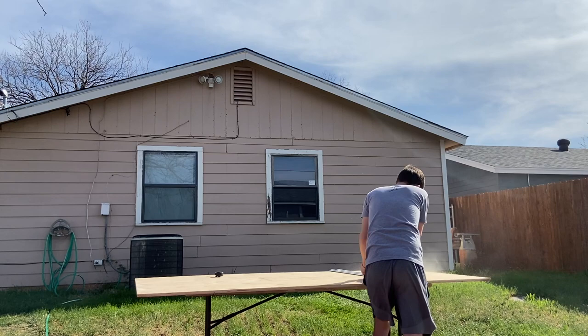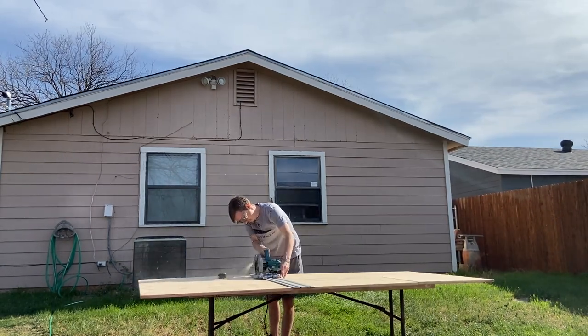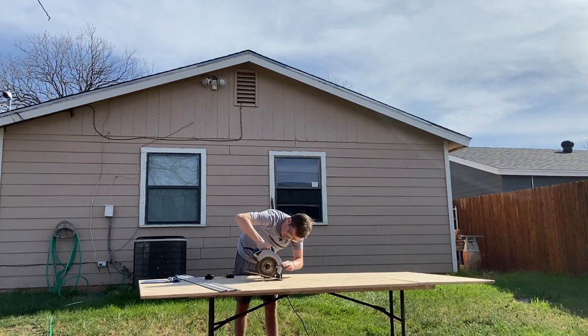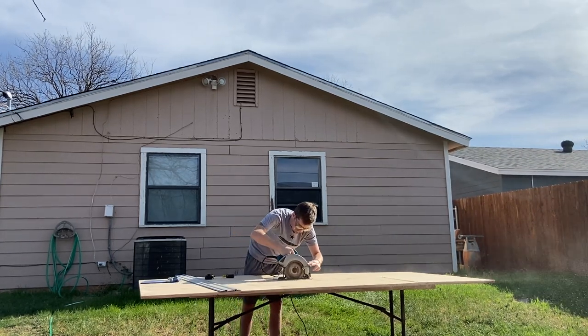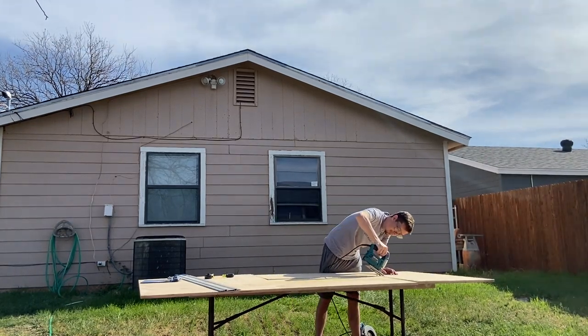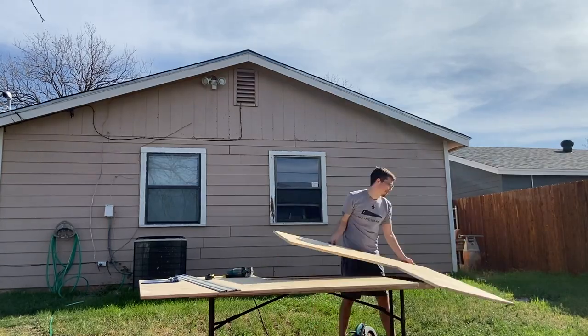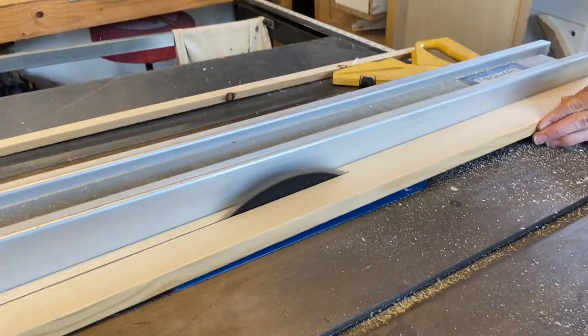Today I am building an L-shaped desk that has a farmhouse vibe to it but also a modern sleek style. For the tabletop I took a full sheet of maple plywood, marked the lines that I wanted to cut, and went at it with my circular saw. The longest side will be 60 inches while the other side will be about 48 inches.